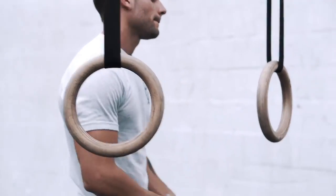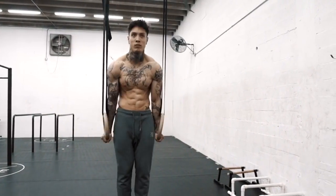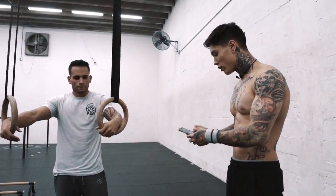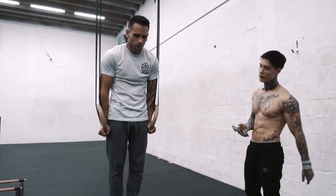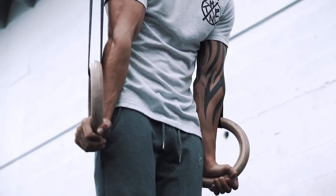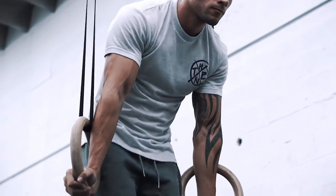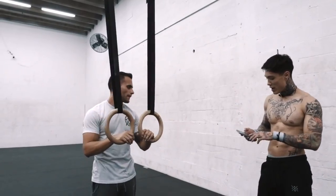The next step: straight arm ring taps. Do five consecutively with perfect form to move on. Start with your arms already locked out straight, squeeze your hands, and point those shoulders forward. Bring the scapulas forward as you tap, then come back into that position. Whatever you do, do not bend those arms, and you're gonna master this move.